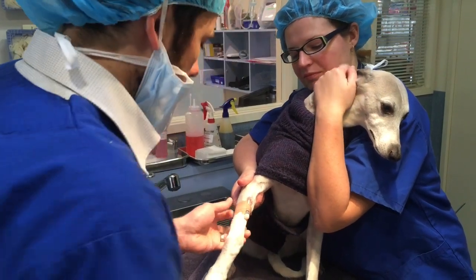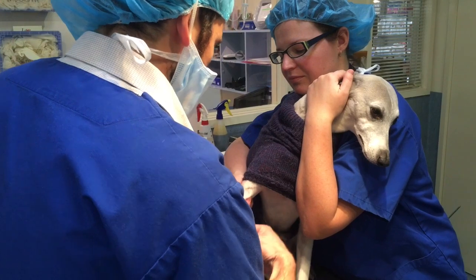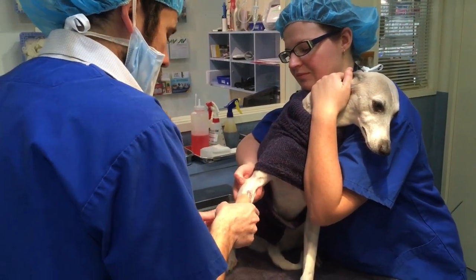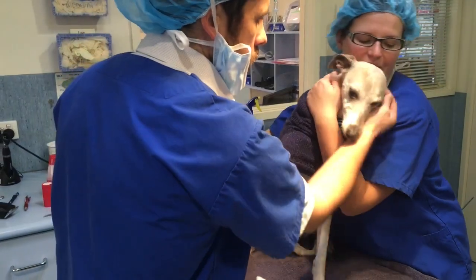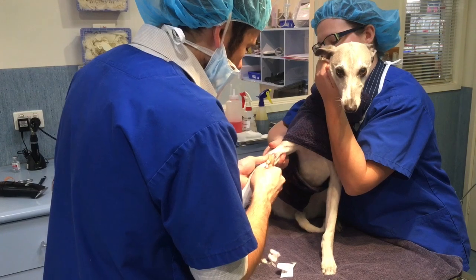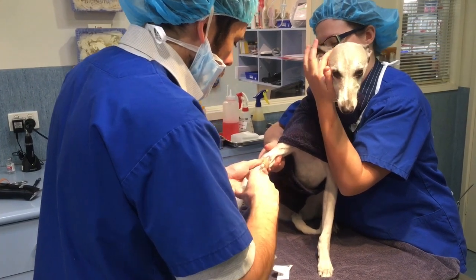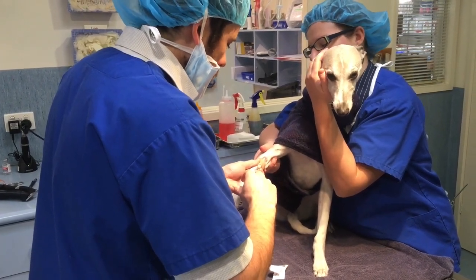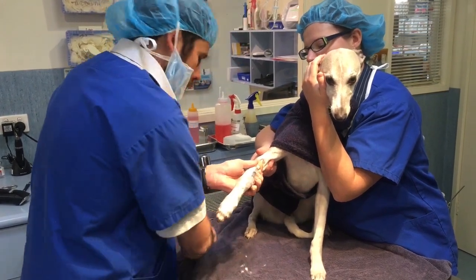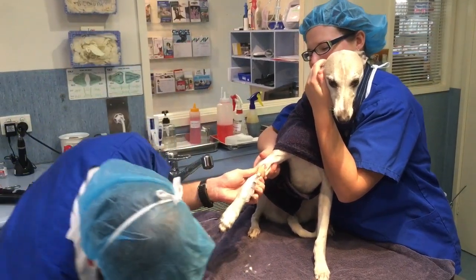That way we can give her the induction agent. So now we're ready to rock. This is the induction agent that we use — it's called Alfaxan. Just give a little bit to effect at the start. Clean up the mess so the nurses don't yell at me.